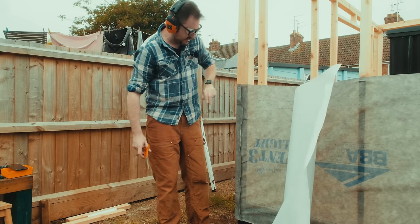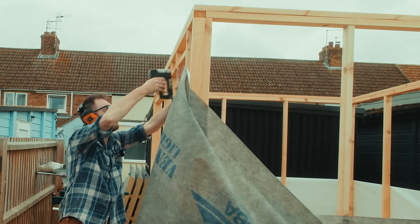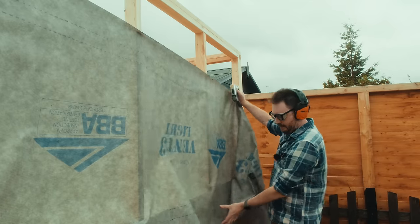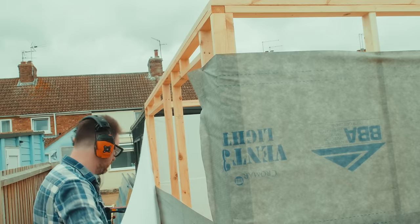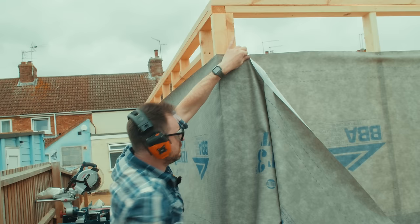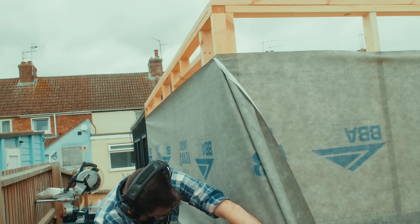This is the dotted line, so we get the second layer on overlapping it to the dotted lines.